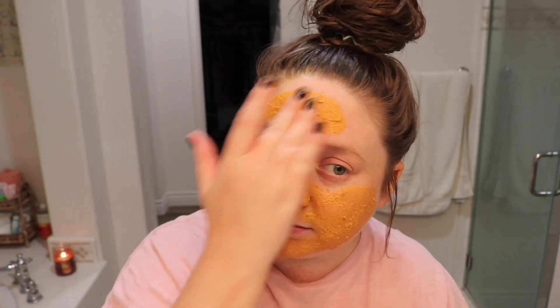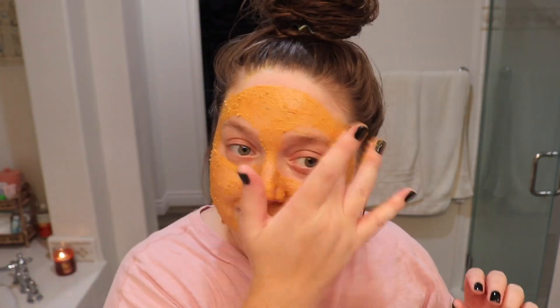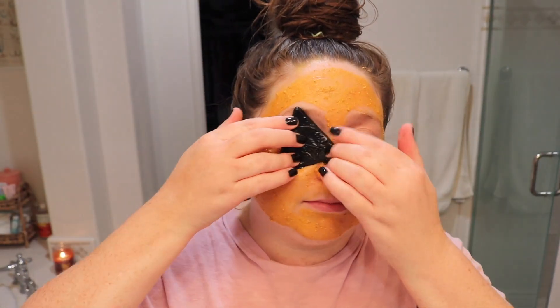I will say it did tingle just a little bit, but I feel like that's how you know it's hydrating. I feel like pumpkin products always tingle my face just a little bit. But this also had some texture to it, so when you wash it off, it kind of exfoliates your skin a little bit. It smells really good — very fall and Halloween-y. I really enjoyed this. I would totally use it again or buy it again if it came out next year.